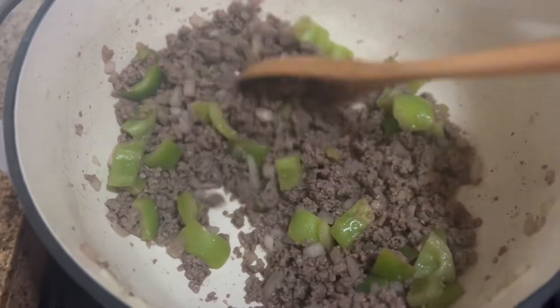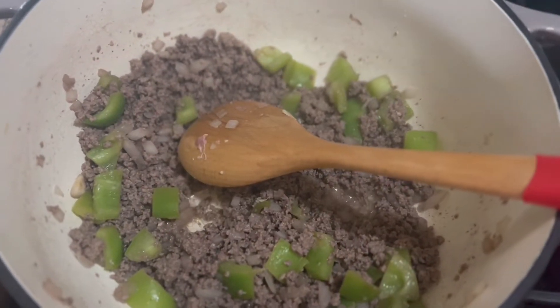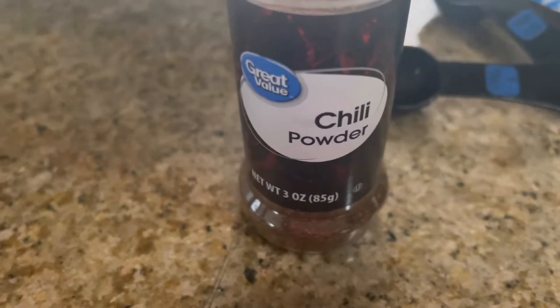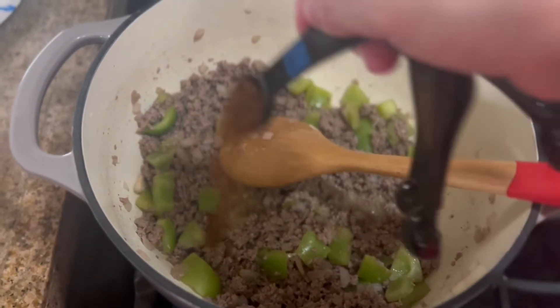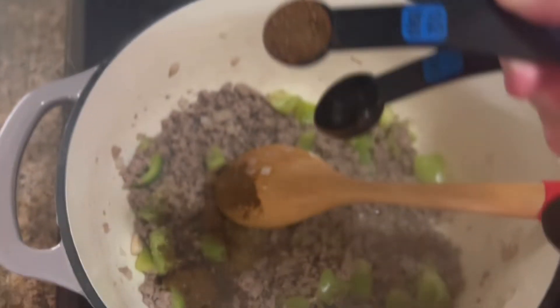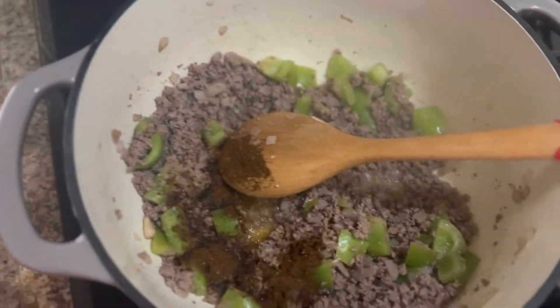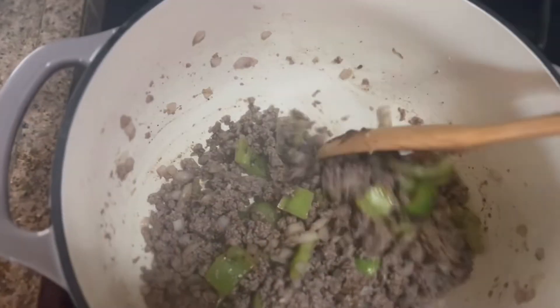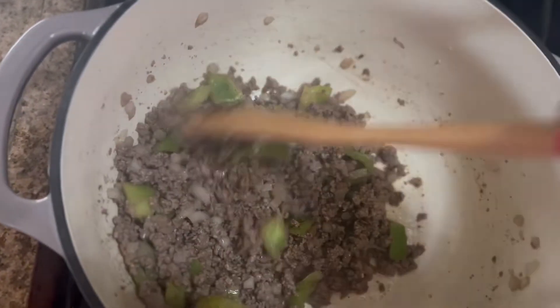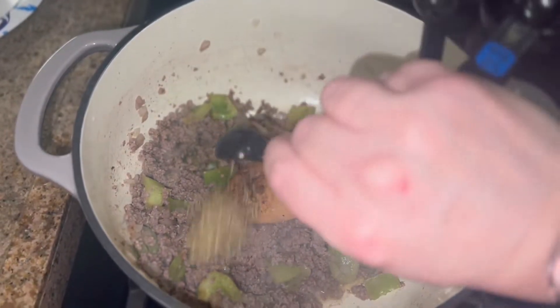Now I'm going to add a teaspoon and a half of chili powder — one and a half — give that a little stir. Now I'm going to add a teaspoon and a half of oregano — one and a half — and give that a little stir.